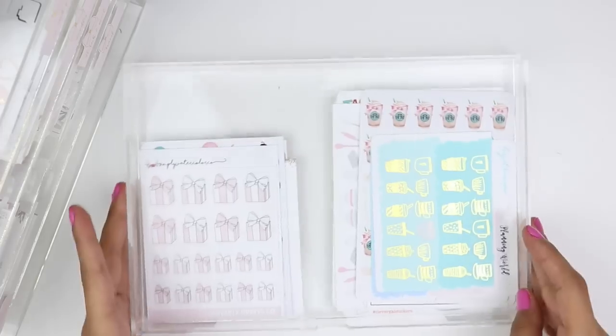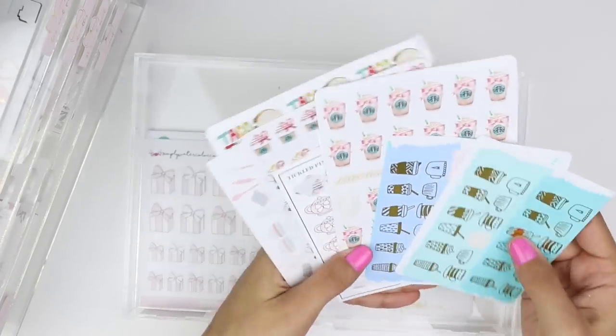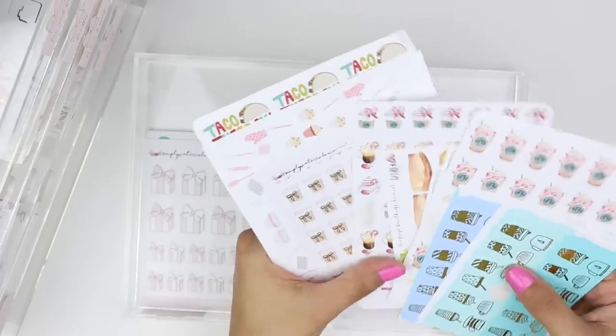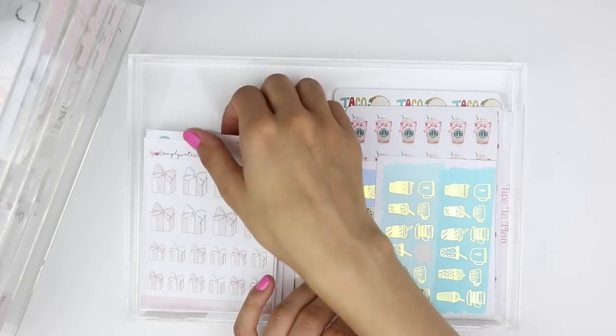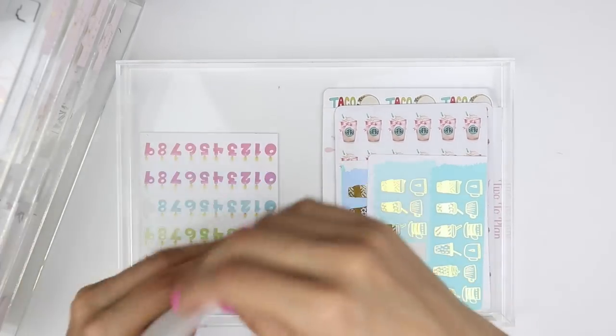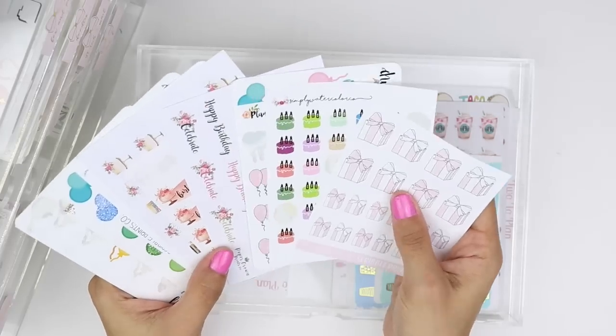The last drawer in this set has food and beverage — mostly coffee stickers, mugs, and that kind of thing — and then birthdays and celebrations: balloons, birthday icons, presents, and all that jazz.